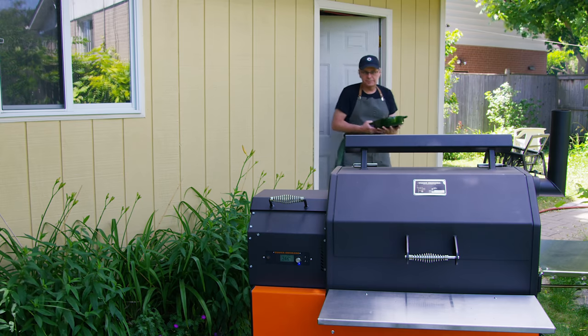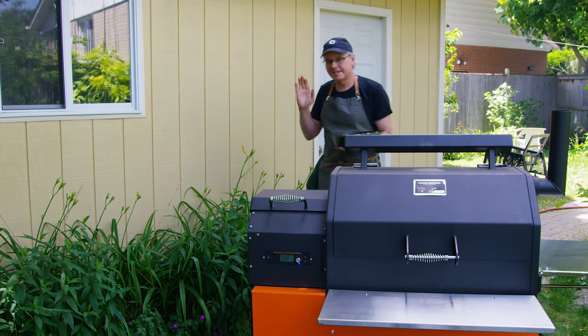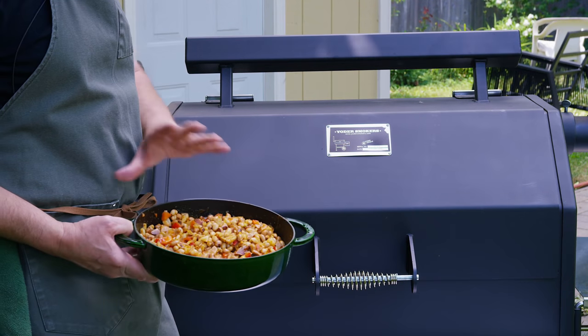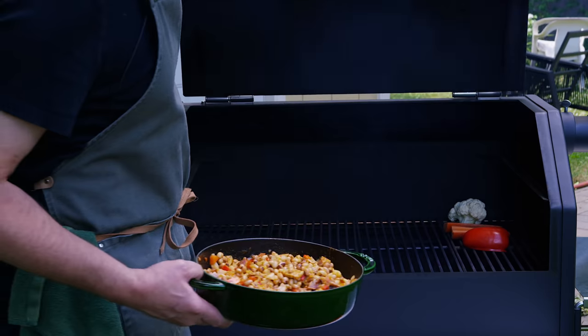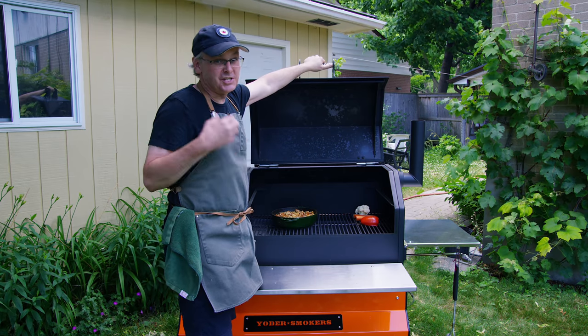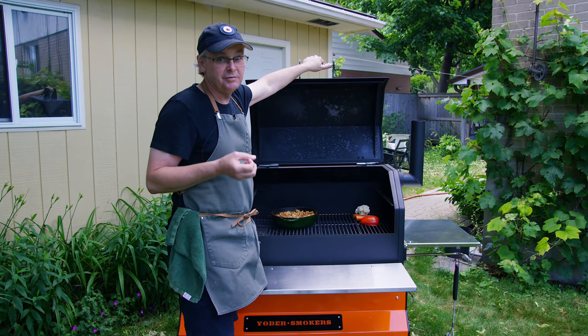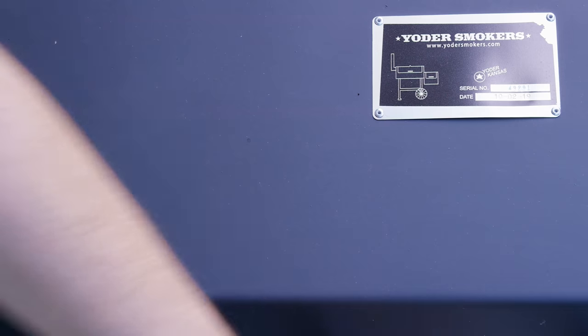I've got the Yoder smoker going today at about 250 degrees Fahrenheit, and the temperature is not critical. You can put these beans in at whatever temperature your smoker is running at for the meats you're cooking that day. Essentially what we're trying to do is just heat them up and impart some of that smoky flavor from the grill. I'll come back in about 20 minutes, give them a stir, and see how they're doing.